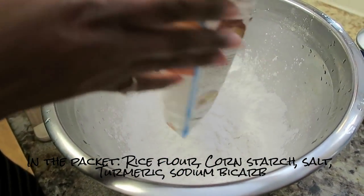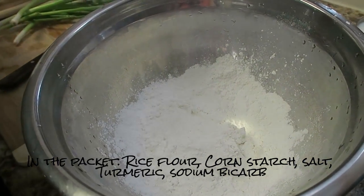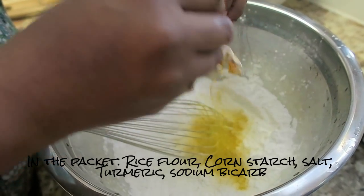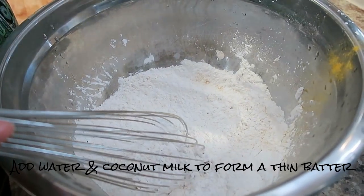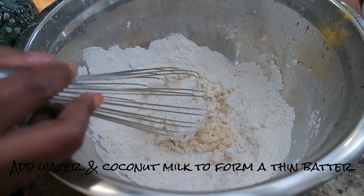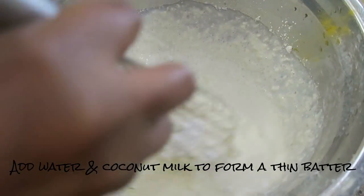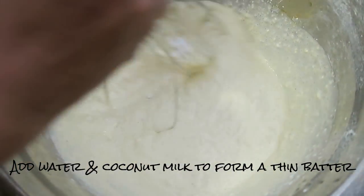I've got my big mixing bowl and the crispy pancake mix with cornstarch and rice flour all mixed in. Make sure you have your whisk. Here's my packet of turmeric — it's got this beautiful mustard color that gives the pancake its characteristic color. Add some warm water — about a glass — and add the coconut milk, then mix it in. The consistency should be a little thinner than American pancake mix.